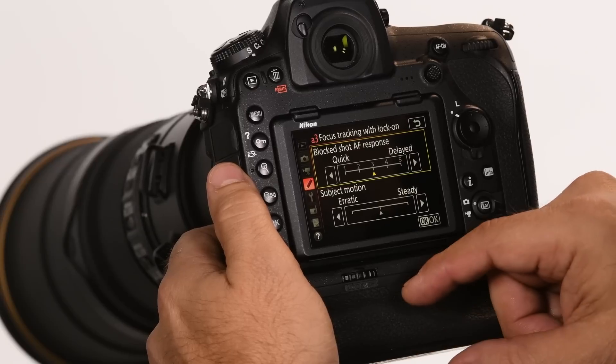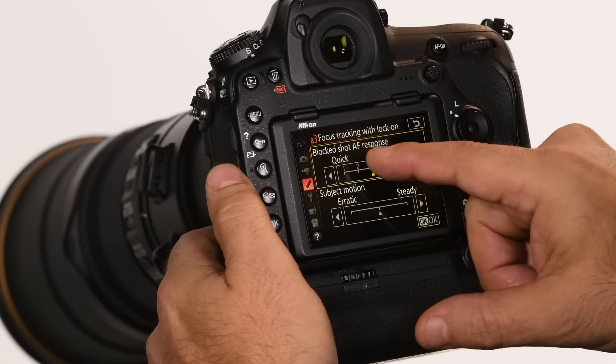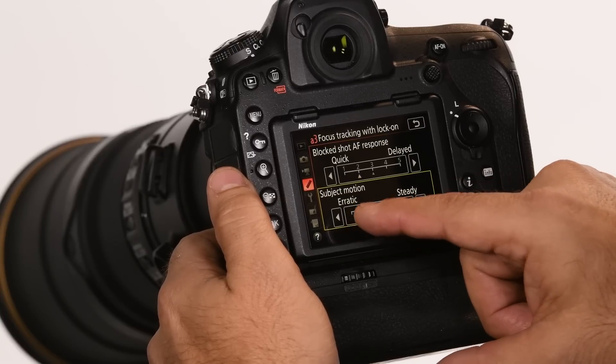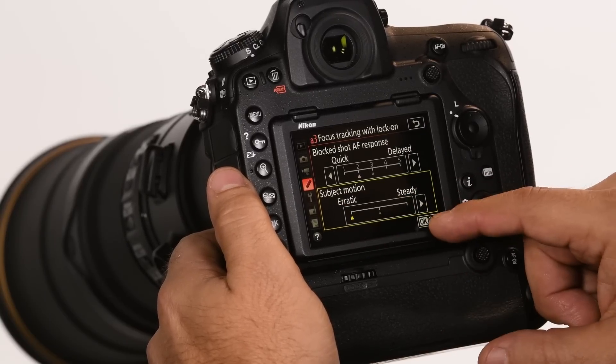From here I'm going to decide whether I want to hold longer on a subject or shorter, or decide if it's a steady moving subject in the frame or moving erratically. The camera can understand these things once I set them in to help hold that focus. There's nothing worse than getting a sequence of frames where some of the best frames on the back end are out of focus because an obstruction has stolen autofocus — that's not what we want.